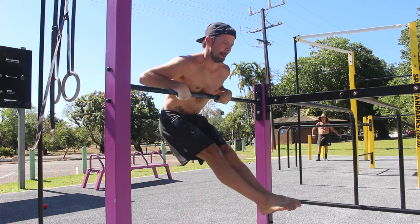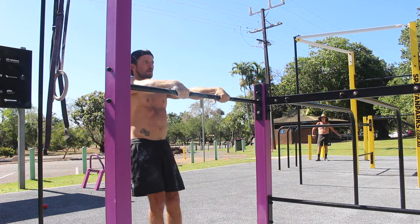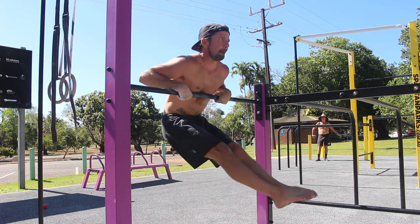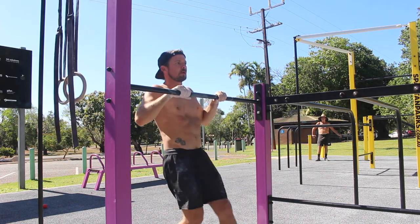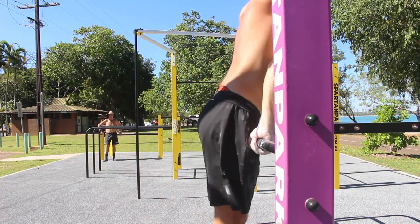Start by jumping to the top of the bar dip with the elbows locked and a nice hollow body shape. From here, perform an eccentric bar dip while allowing the hips to pike and the feet to move forward of the bar. Notice that the shoulders stay forward of the bar for the entire dip.